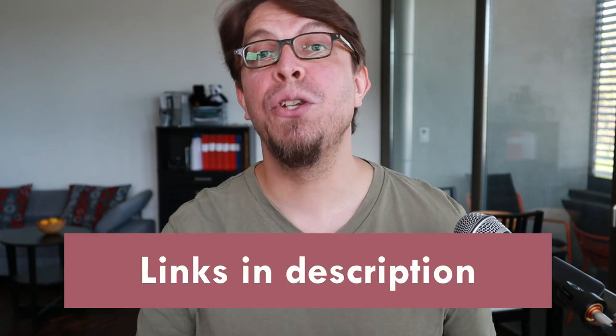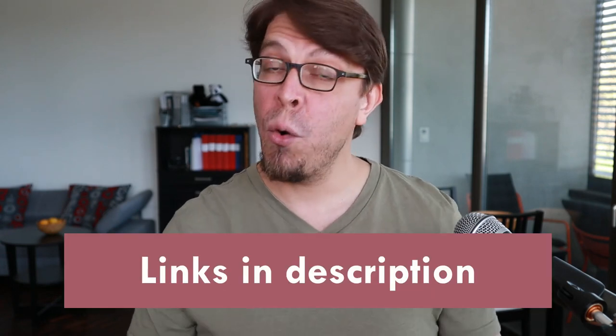Marcus here, helping you engage better with your audience. This video is not sponsored — Polly lent me the Polly Studio for testing. Learn more about it with the links in the video description below.